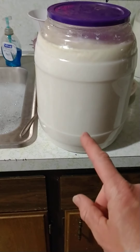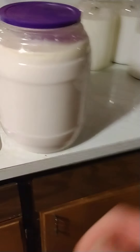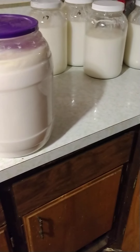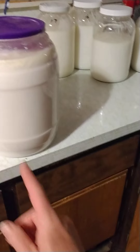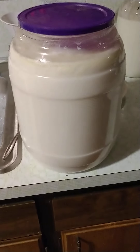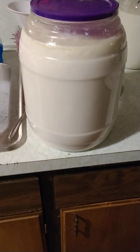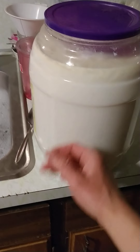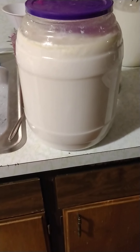I'll put a starter scoop of this clabber into that jug, then add three gallons of that milk. These jugs hold about three gallons each, so I'll make another three gallons of clabber for the chickens or the dogs — my dogs really enjoy it too. Super good tummy bacteria right here, and the chickens love it. That's what I've got going on in the kitchen tonight.